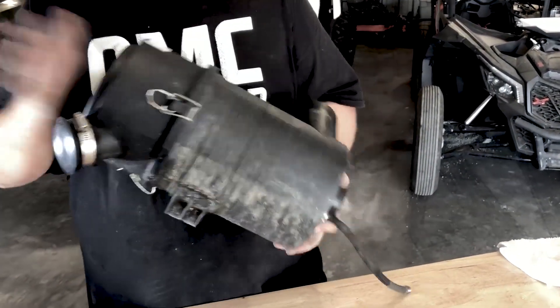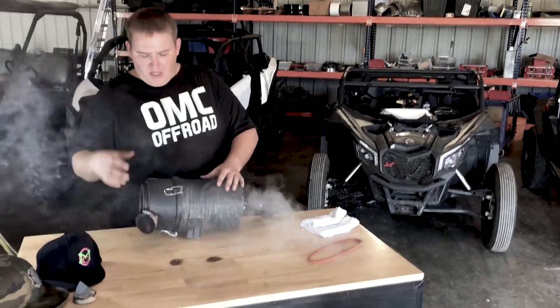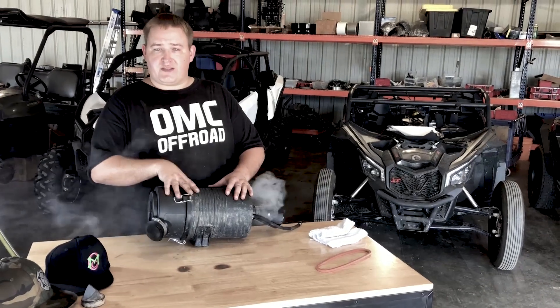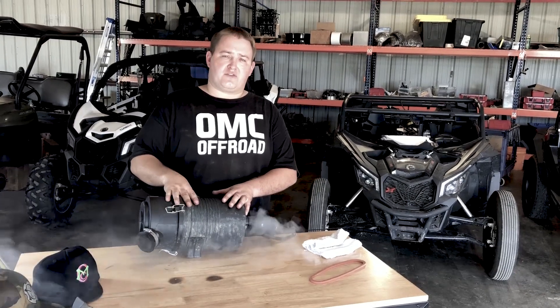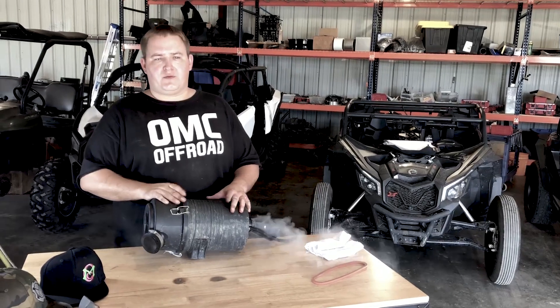We've got the cap on — we're probably gonna sell this on the website to make it easy. Of course we're gonna have the airbox seal; we already sell the CDT seal for the Defender, the X3, and the Maverick Trail. We think this may be similar to the box on the Maverick Trail but we don't know yet — should know in about a week and we'll be able to address that, maybe make another video.